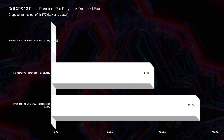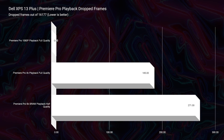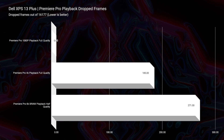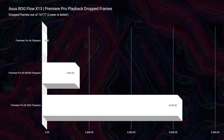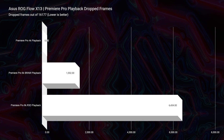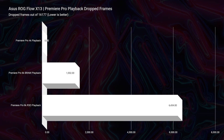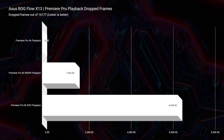Moving on to Premiere Pro and looking at 4K full quality playback, we have 185 dropped frames for the Dell XPS 13. Looking at the 4K playback on the X13, we have zero dropped frames — substantially better results out of the X13 with that dedicated GPU. Now looking at BRAW, we have 1,552 dropped frames at full quality BRAW on the XPS. At half quality BRAW for the Dell XPS 13 Plus it drops 271 frames, and if run at full quality 6K it drops almost all the frames. So you're going to want the dedicated GPU if you're even considering doing 6K video editing on this laptop.